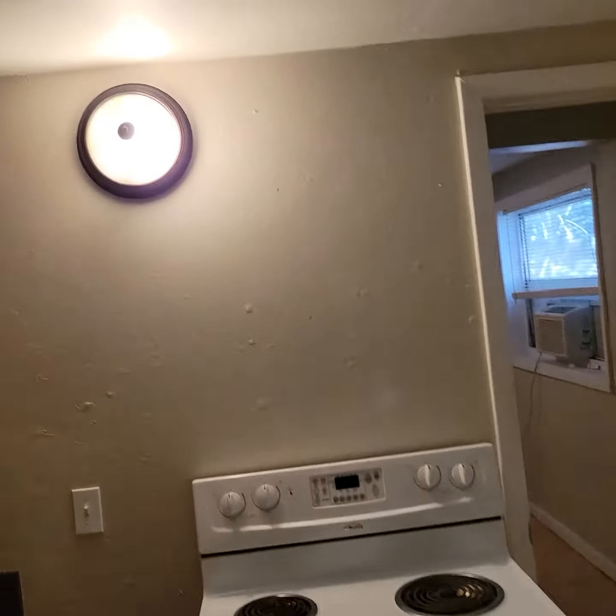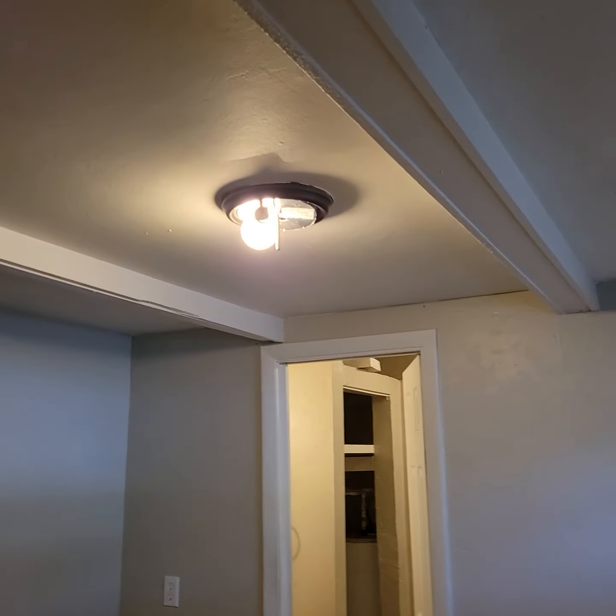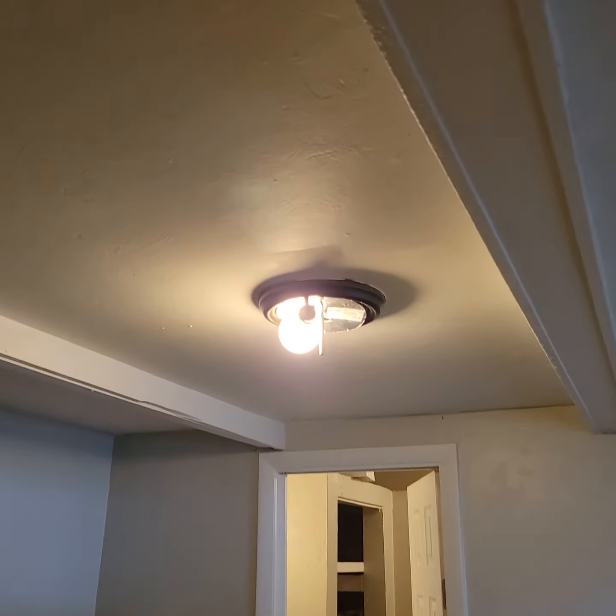This is the kitchen. Let's put a two-bulb fixture on the wall here. Please check those GFIs. Then in the bedroom — this is like a shotgun-style layout — we will need nine-volt batteries, two of those.